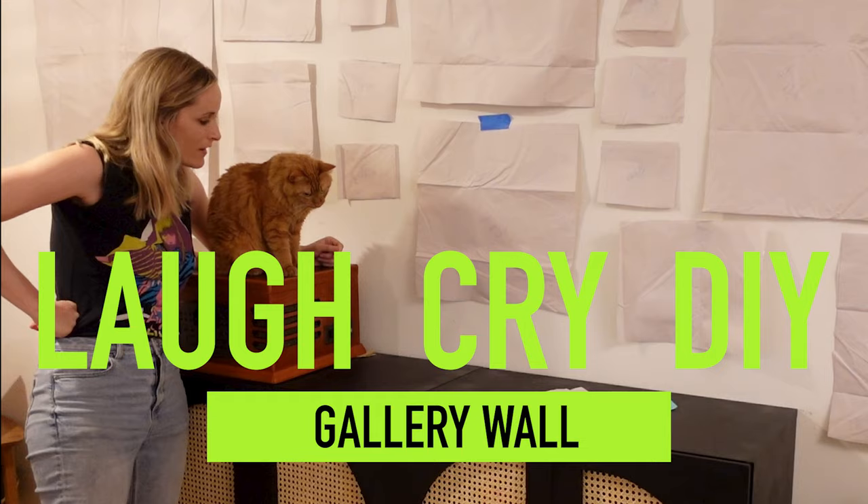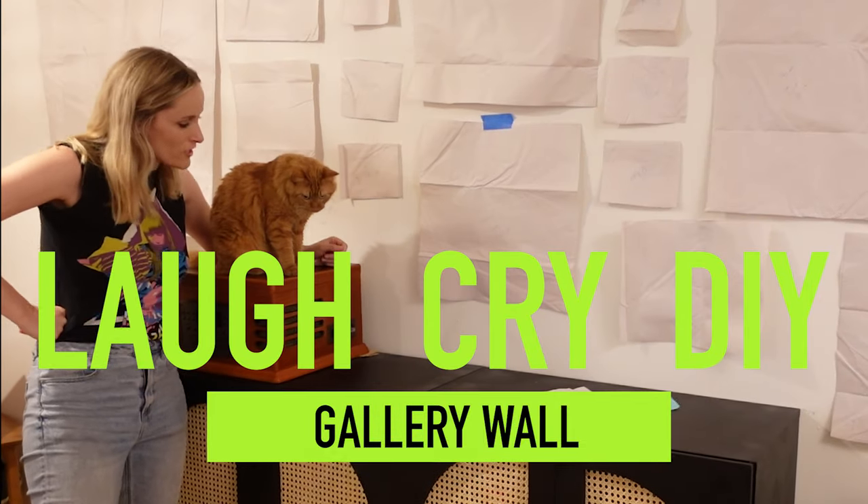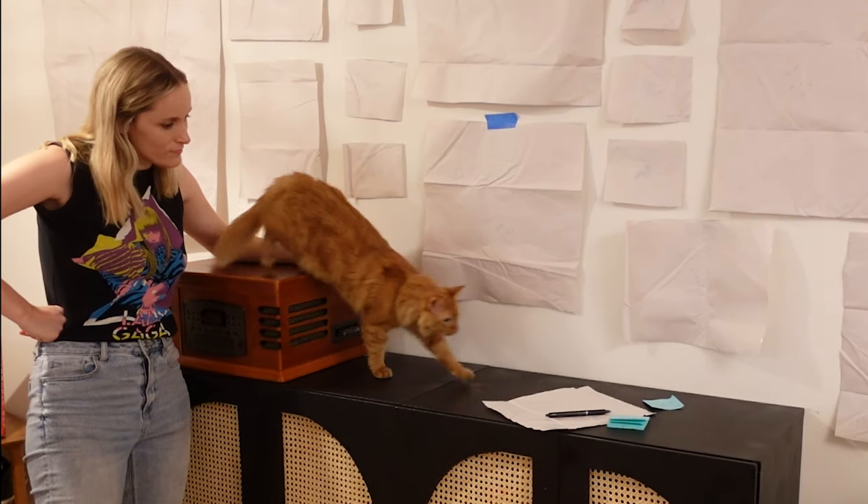Oh hey, if you think gallery walls are so 2000 and late, I don't care, because that's what we're doing today. Welcome to Laugh Cry DIY, I'm your girl Katie, and today we are doing the most basic decor project of all time, which is a gallery wall. This is the first episode where I'm starting my living room makeover bit by bit, and episode by episode, we are going to tackle everything I hate about my own space, starting with the worst gallery wall ever.